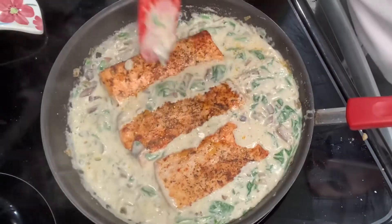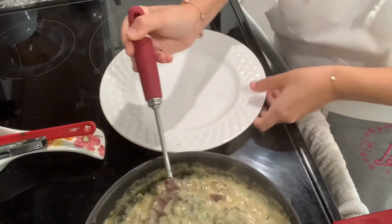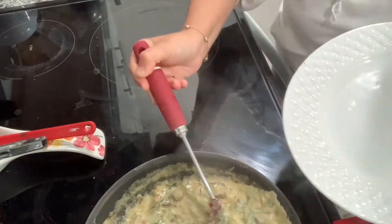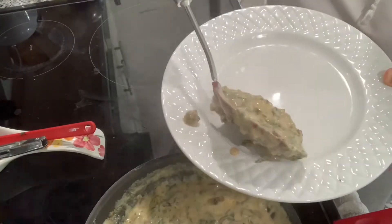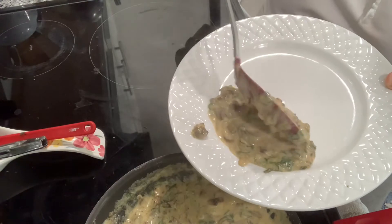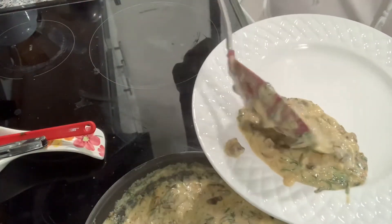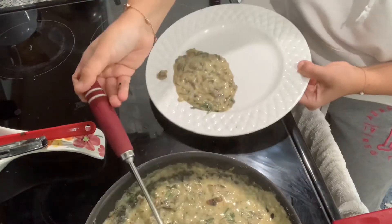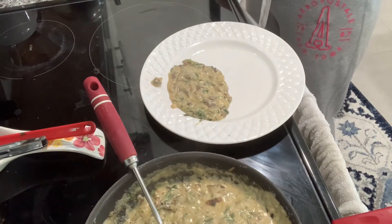This is so creamy and good — I wish you could smell how it smells in my house right now! I'm going to start serving. You can see how the sauce has thickened up. I'm placing it to the side so I can put the fish on top and serve it with a mango salad and mashed potatoes. If you're interested in how I make my mango salad, drop a comment and let me know so I can create a recipe for you!